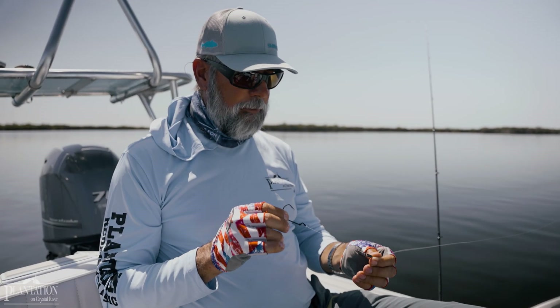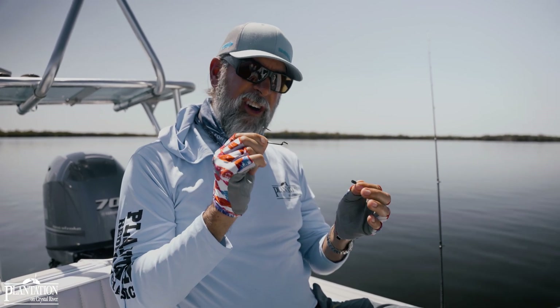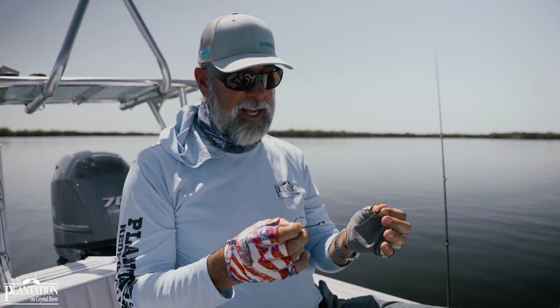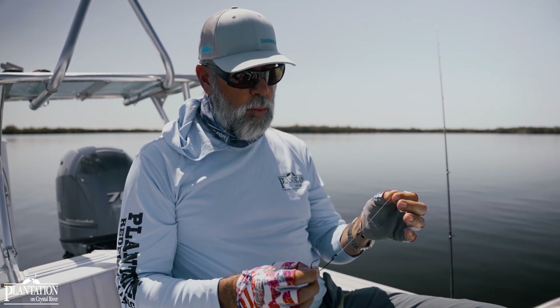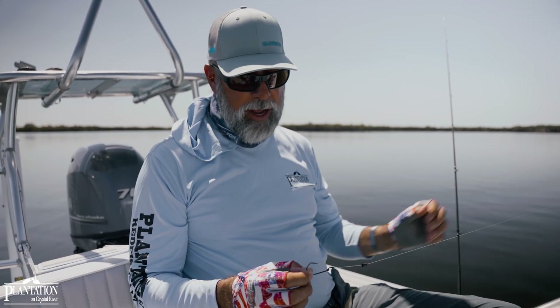We're going to talk about a Texas rig. What I have is a 5-aught extra-wide gap rigging hook — this one happens to be made by Mustad, it's a grip pin hook out of the KVD series. Ahead of that, I've got a 1/8th tungsten bullet weight. The leader material in this setup is 30 pounds.